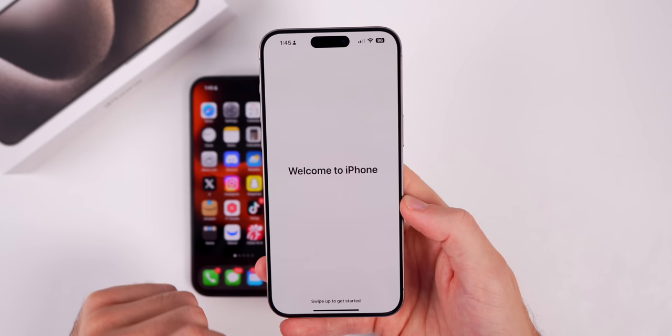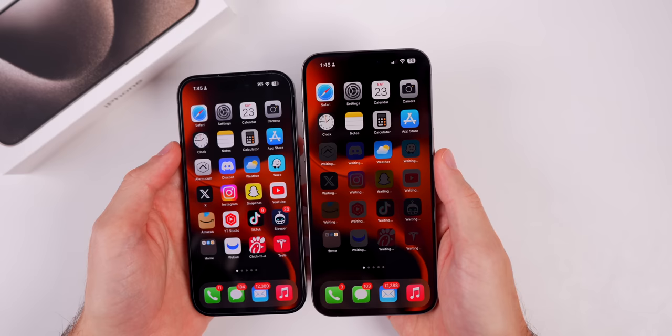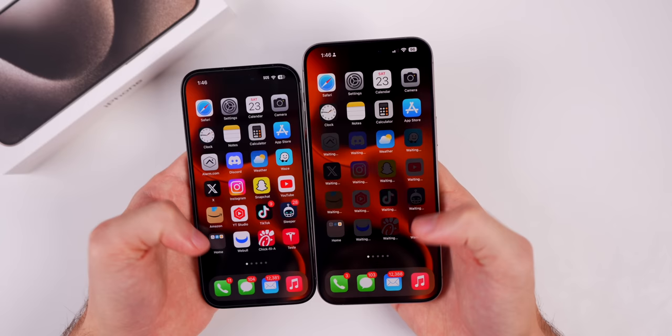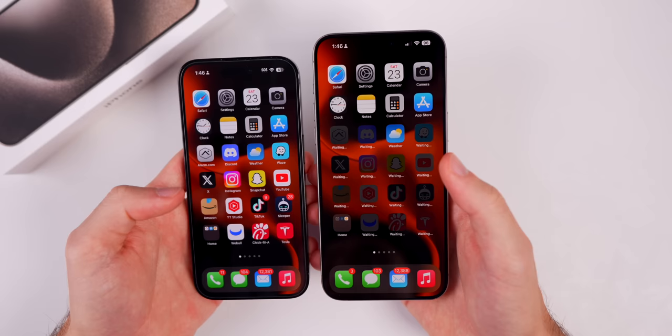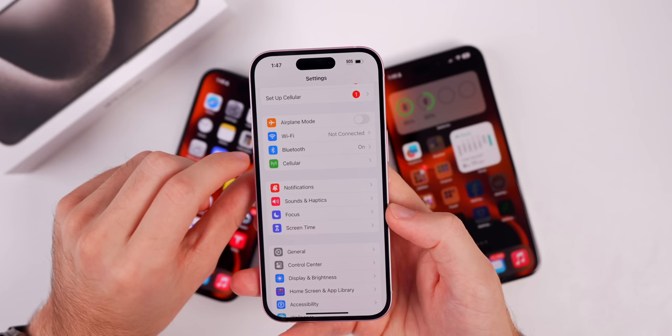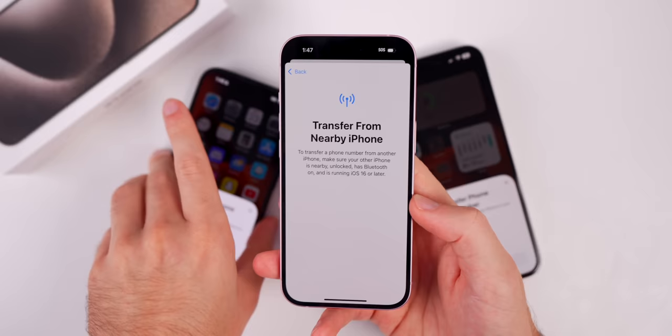It says welcome to iPhone, and right when you unlock it, you'll see an identical copy of the phone you just transferred from — the background, app locations, everything is the same. Your apps will need to download in the background, but you'll remain signed into your social media apps, mail, and everything. If you skipped the eSIM transfer earlier, go to Settings, then Cellular, then Set Up Cellular, and you'll get the option to Transfer from a Nearby Device to transfer your phone number. You can also use a QR code from your carrier if you have issues.